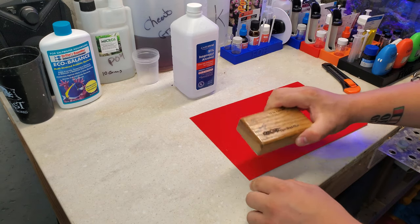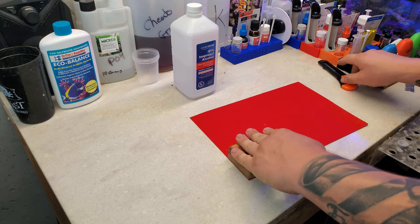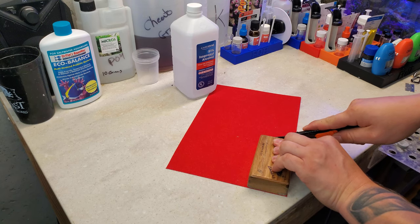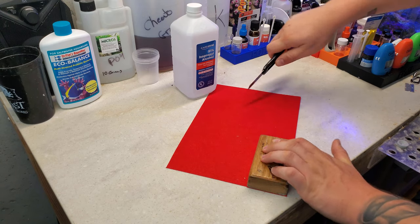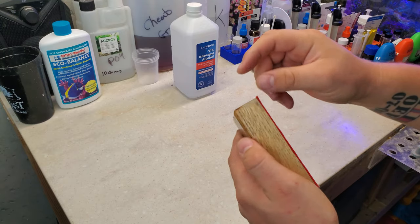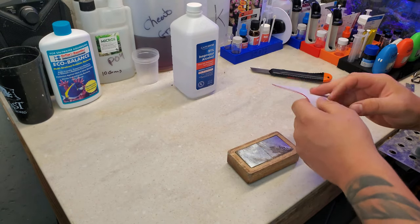So next thing we're going to do is cut out the section. It's pretty simple — just line it up. Coming in with a razor blade, and then of course do the other side. Remove the excess and we're good to go on that. There's a little bit hanging over; if you're really anal about stuff like that you can come in with a pair of scissors later or even cut it with a razor blade. Yeah, that's pretty good.